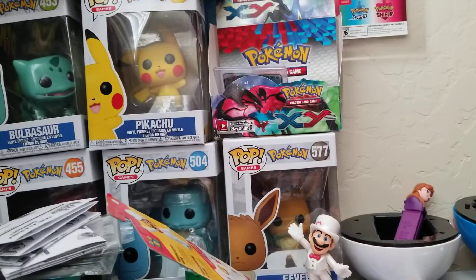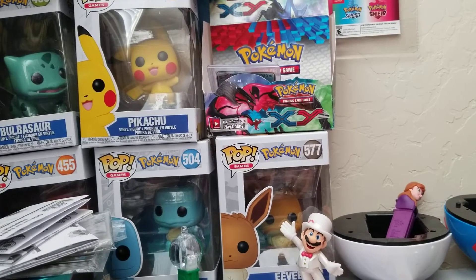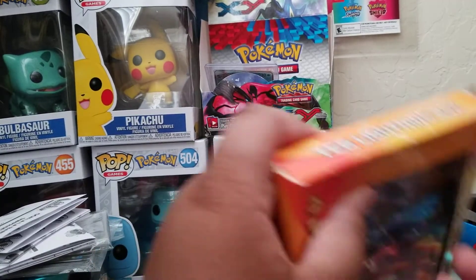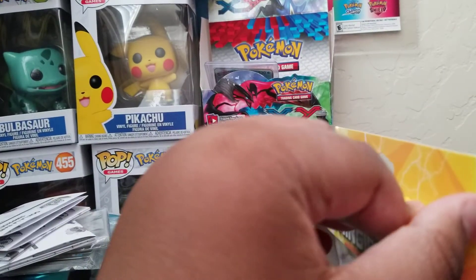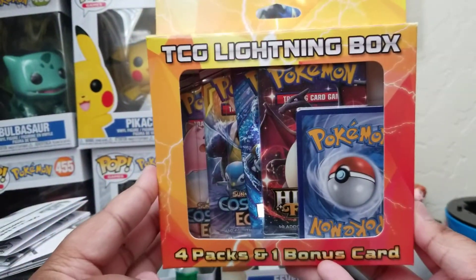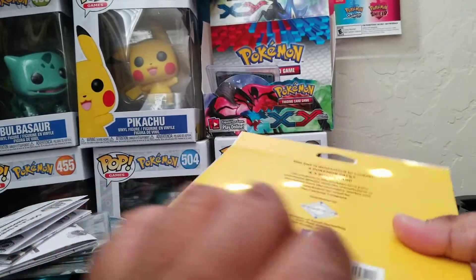I doubt we're going to be getting a new tripod for the next few months, so you're just going to have to bear with me. Without further ado, let's get into the TCG Lightning Box — the Pokemon Lightning Box. Here's the last look at the front, and then here's the last look at the back of it. Without further ado, let's break the seal.